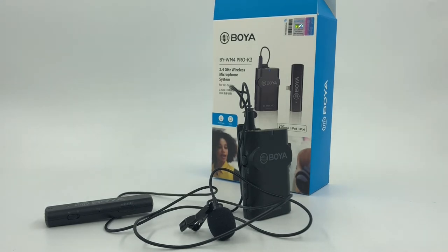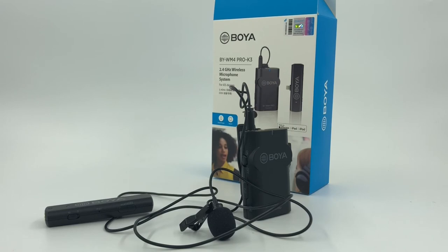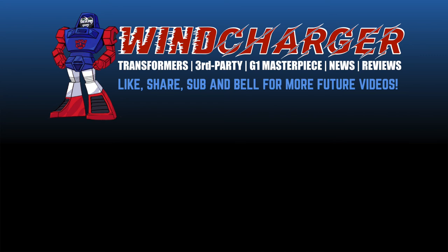I'll link the products in my Amazon link down in the description box below. Please support the channel by clicking those links to make purchases — I really appreciate your help growing this channel. That's it for my tech review this time. This is Ben here in China, signing off — I'll see you on the flip side.